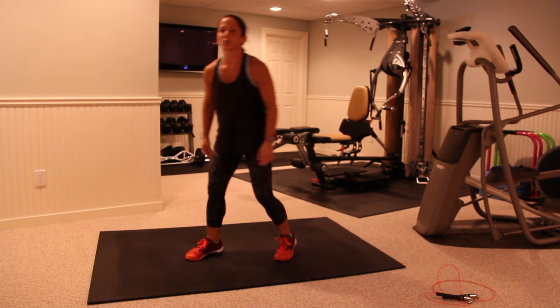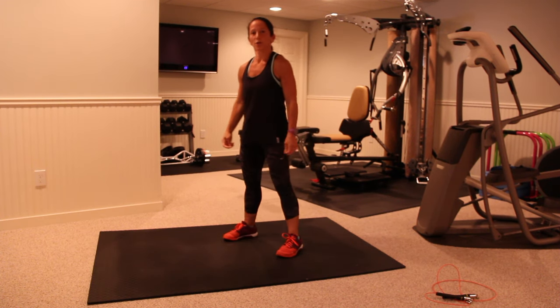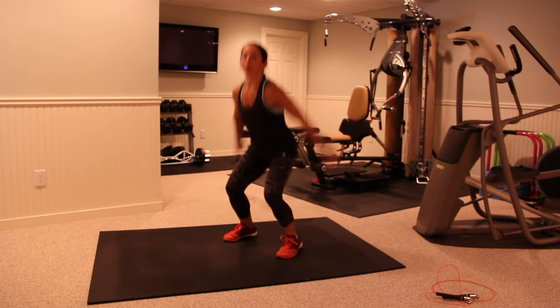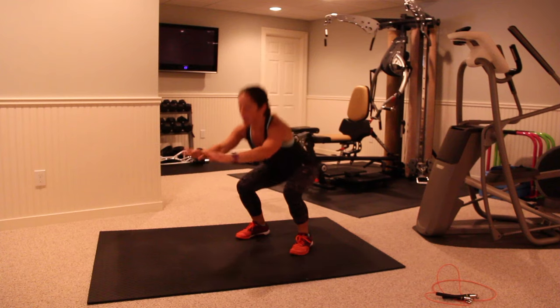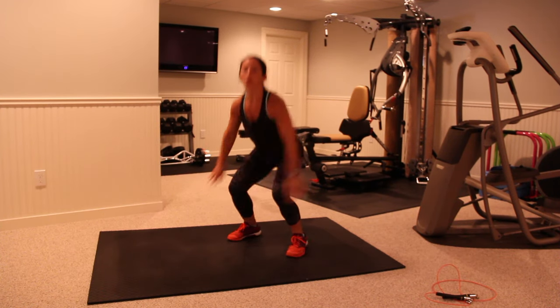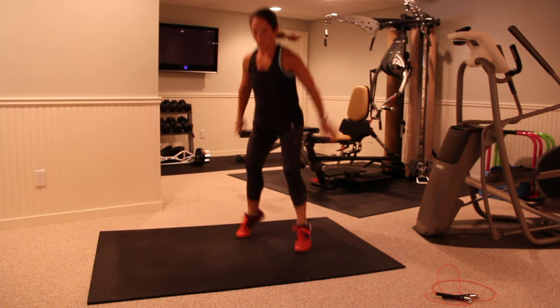Now we have squat jumps. I want you to get as low as you can in your squat jumps and a quick turnover again. Get down to prep, now coming up, sitting back all the way. So we're repeating these two exercises for eight rounds of 20-10, and then I'll switch the exercises up for us.